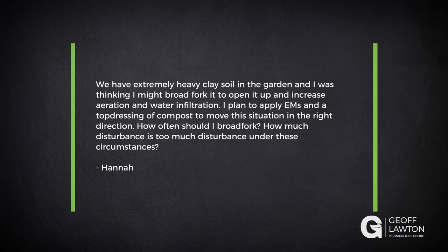Here's a question from Hannah. She has extremely heavy clay soil in the garden and was thinking she might broad-fork it to open it up and increase aeration and water infiltration. She plans to apply EMs — effective microorganisms — and a top dressing of compost to move the situation in the right direction. How often should she broad-fork, and how much disturbance is too much?